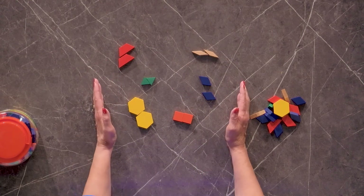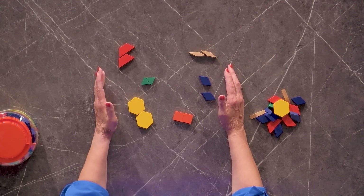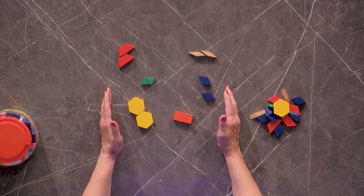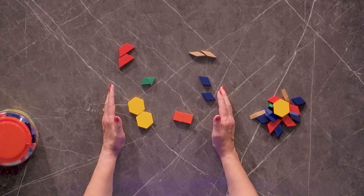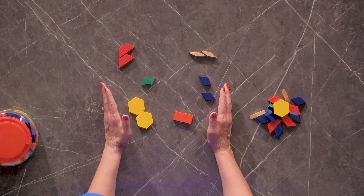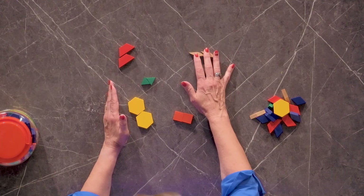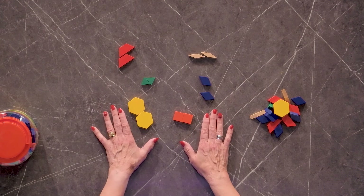The sizes that you see in a set of pattern blocks are pretty standard from set to set, but the thicknesses can vary. In this case, the thickness is that one centimeter, so a little bit thicker than the plastic pattern blocks, or at least some of them.